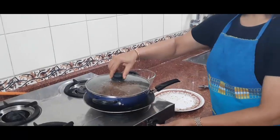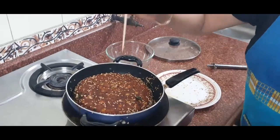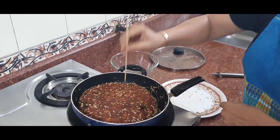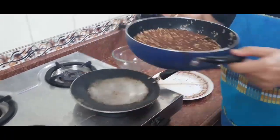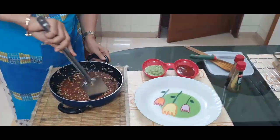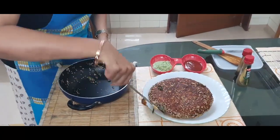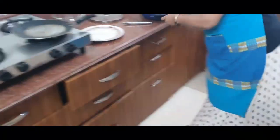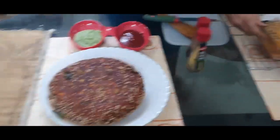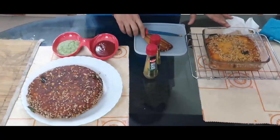I think 40 minutes are over — I think it is done, but let's cross-check. We will put a fork, pierce it inside, and take it out — see, nothing is stuck to the fork, so we can say it is done. Turn off the gas. It is ready — see how nicely it has come out! The OTG version is also ready. I just took it out from the oven. So these are two different ways to make it — either in the oven or on the gas stove, both work.